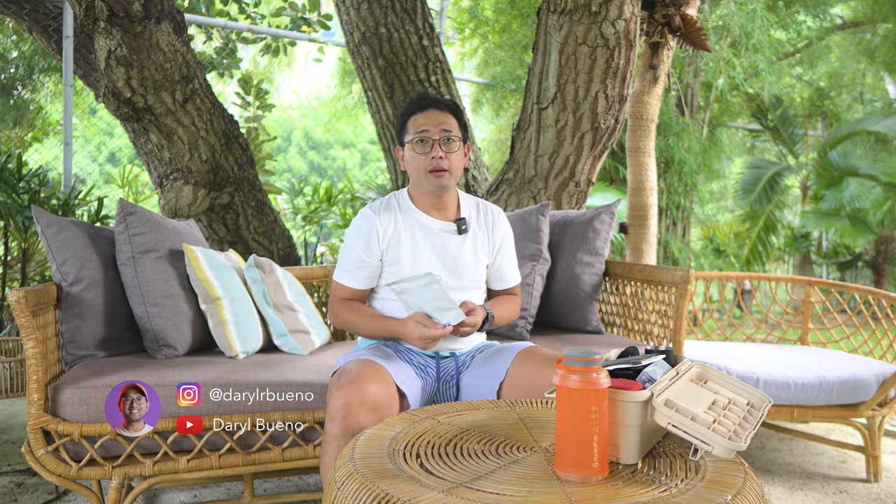Hey, so we are Brewing Outdoors again, and today I'm gonna show you the recipe that I used for the Primal Brew Kapangan Benguet Beans. Primal Brew actually messaged me a couple of weeks ago and sent me their coffee for me to try. I've been busy the last couple of weeks, so I haven't made a video, but today we are doing it.